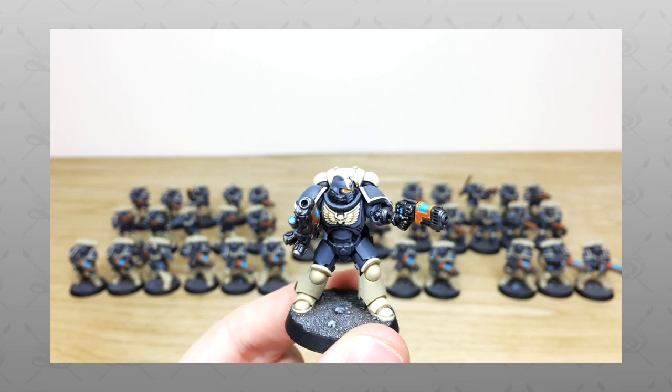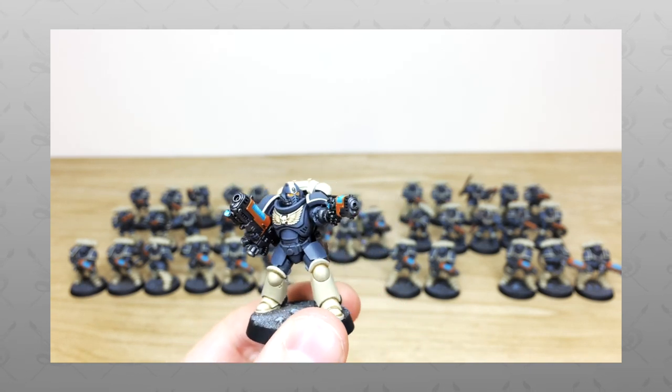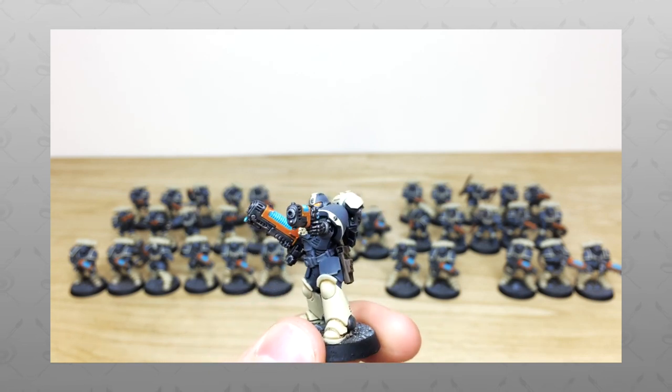Hi guys, hope you're all well and welcome to this army showcase video. We've got a custom Primaris force for you guys to check out today — really cool project. Now if you're new to the Siege Studios YouTube channel, then firstly welcome.